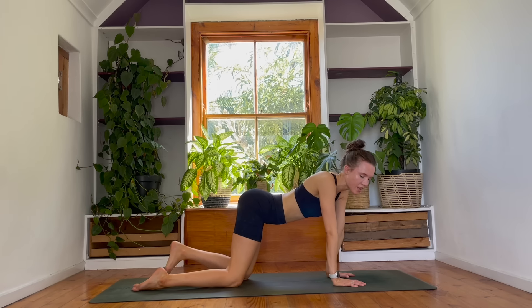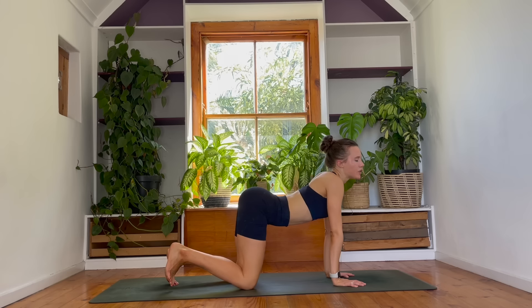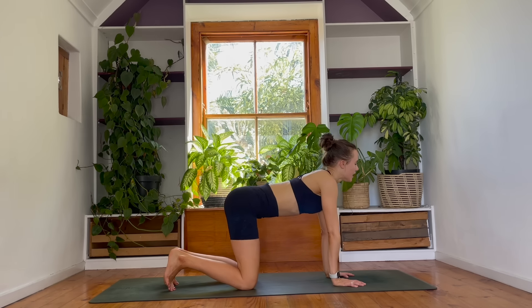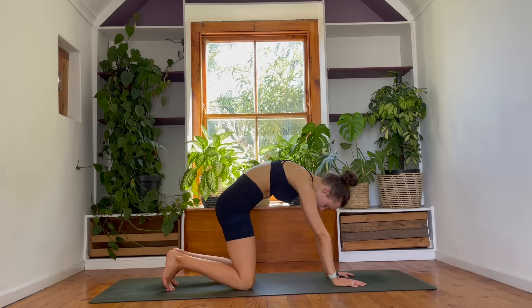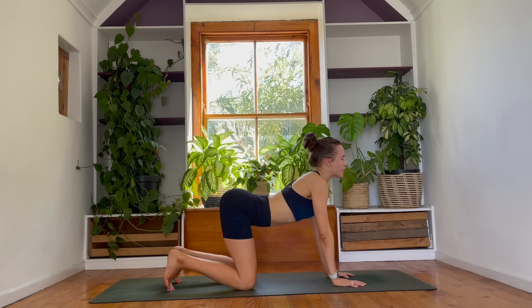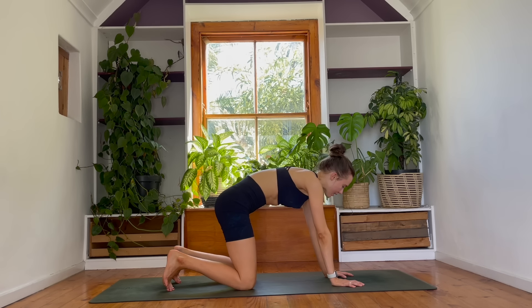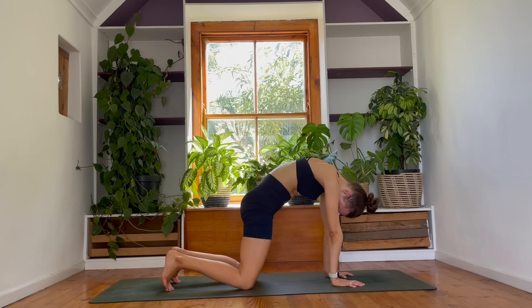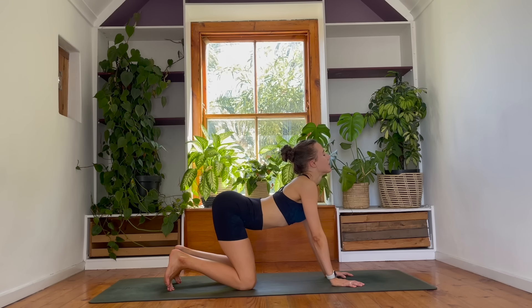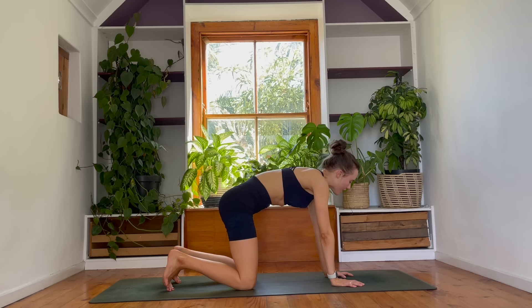Let's make our way into table top pose. You can tuck your toes under and then reach your chest forwards, coming into your cow pose. Breathe in. And then round your spine — as you contract, push away from the floor through your hands. A few rounds like this. Drop your belly, lift your chest. Exhale, round your spine. Inhale, arch your spine, chest forwards. Exhale, round, contract.